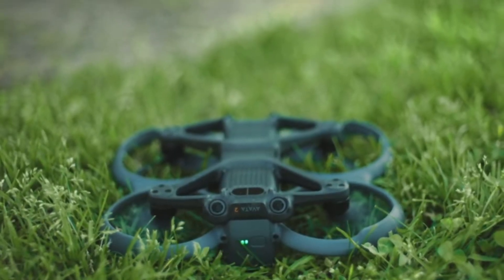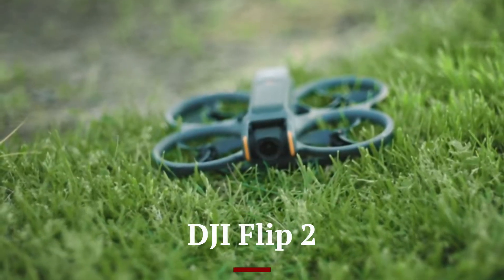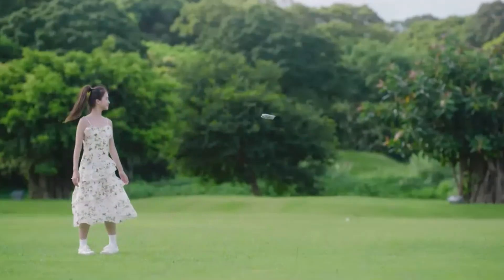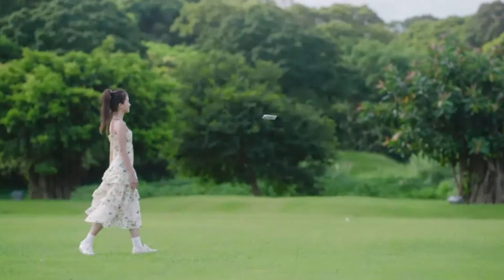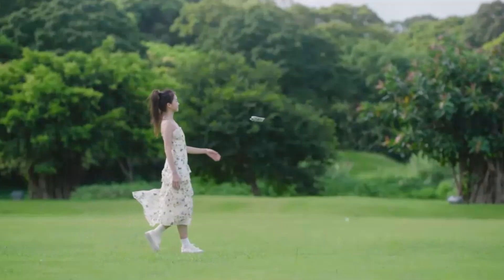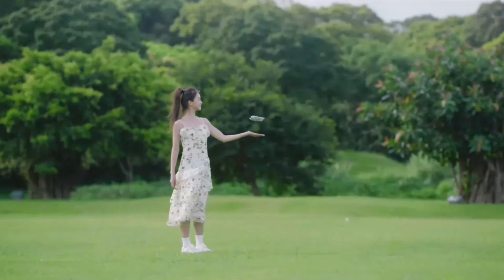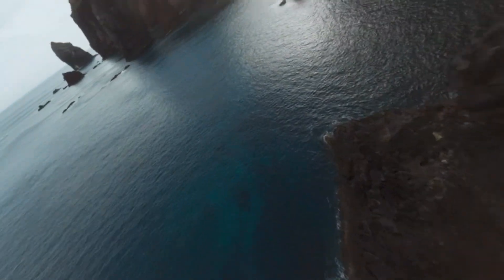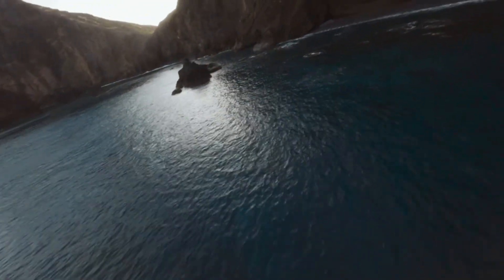Welcome to Hitech, your go-to source for the latest in drone technology. Today, we're diving into the highly anticipated DJI Flip 2. With expected improvements in portability, camera quality, and smart flight features, this compact foldable drone could be a game-changer for content creators. Stick around as we break down the leaks, rumored specs, and what to expect from DJI's next big innovation.